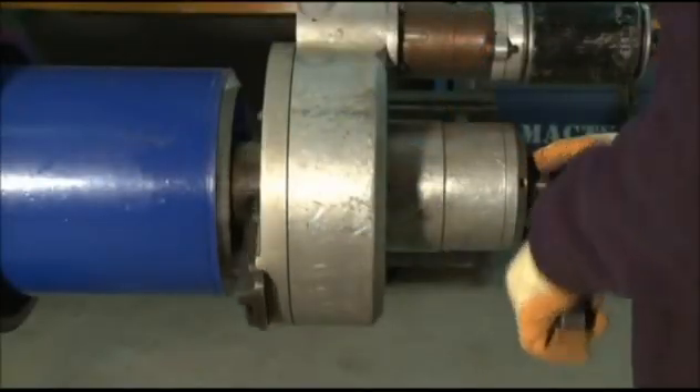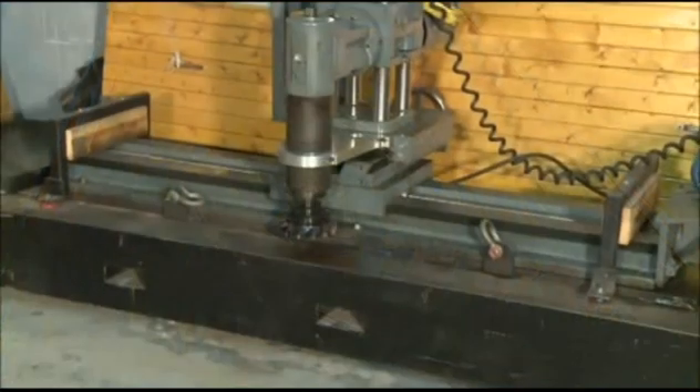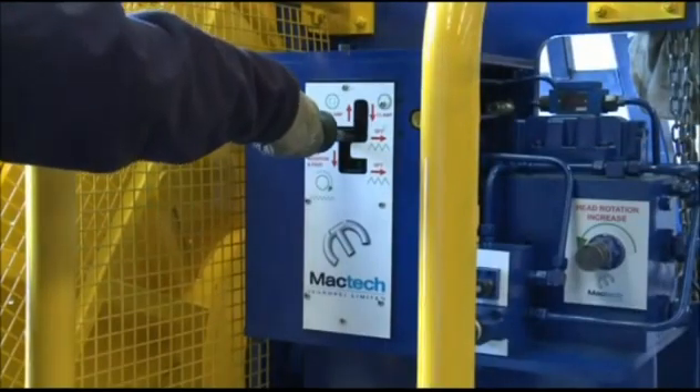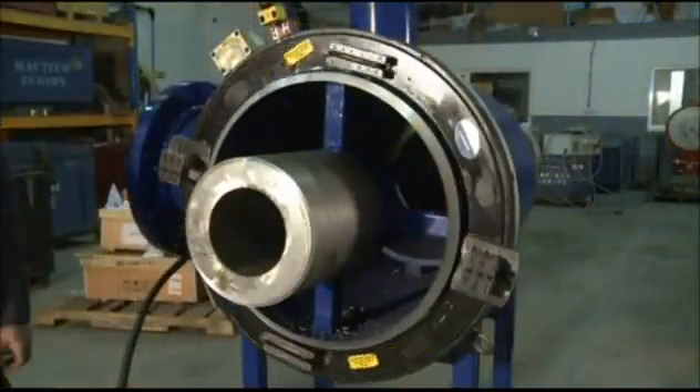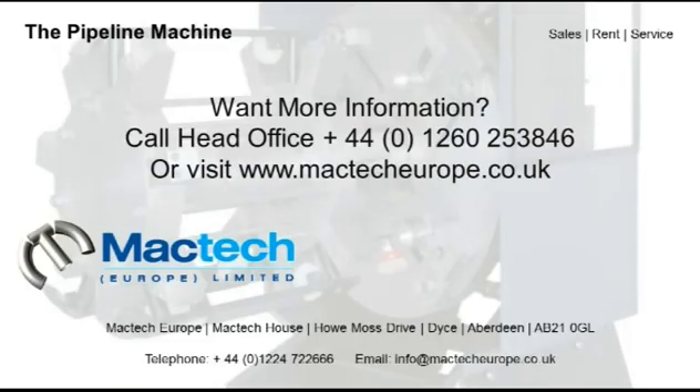MacTech Europe can offer equipment on a rental or sale basis. Extensive equipment inventories are held and virtually any application can be satisfied, from a new special purpose machine to existing machine modifications. Our in-house design department and machining facility can build to suit your individual requirements. If you have an emergency or just need equipment for a specific job, our rental fleet is what you're looking for.